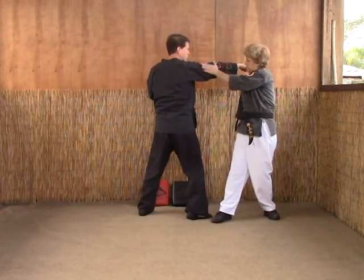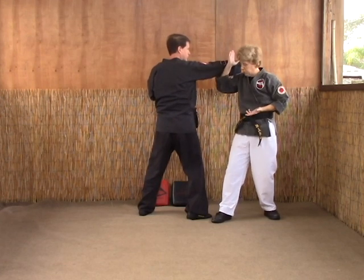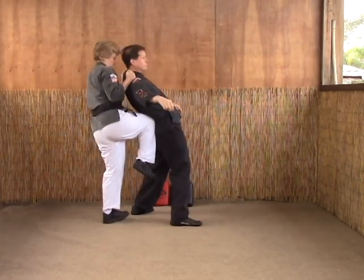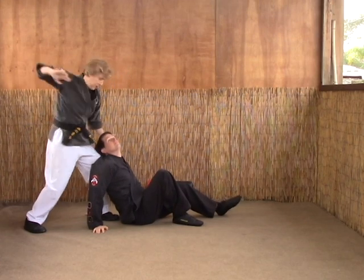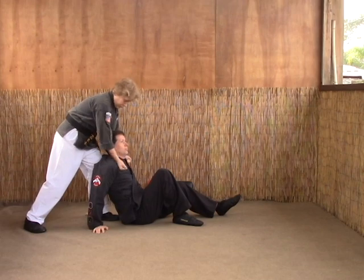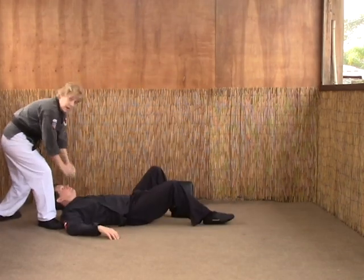Brush block — this motion here, you should know this by now, kind of like a reverse windmill. Step, step, grab. Knee them. Drop them. Turn the head to snap the neck. Chop the bridge of the nose. Double back knuckle right here to those muscles. Move, claw as you clear.